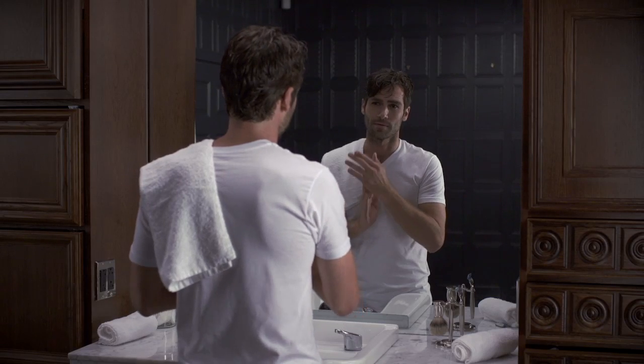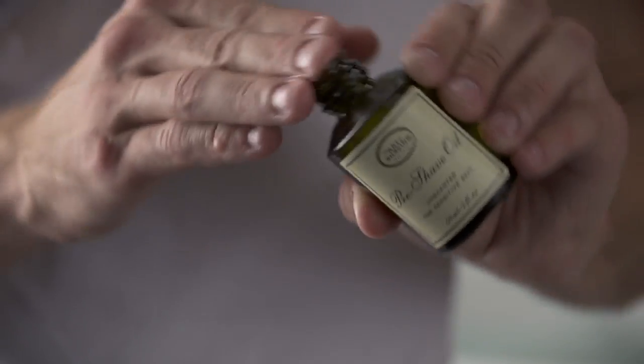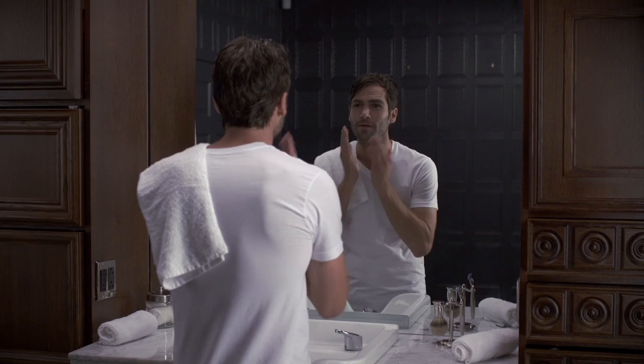Begin the four elements of the Perfect Shave regimen during or after your shower and let the steam open the pores and soften your beard. Prepare the skin by applying a small amount of pre-shave oil to create a protective barrier and improve the glide of the razor.